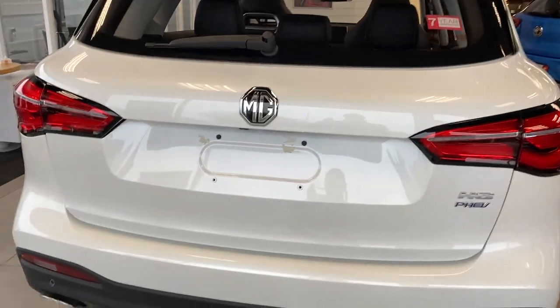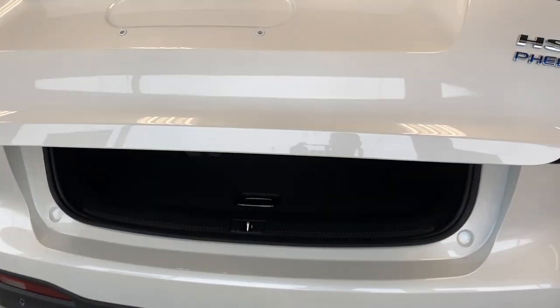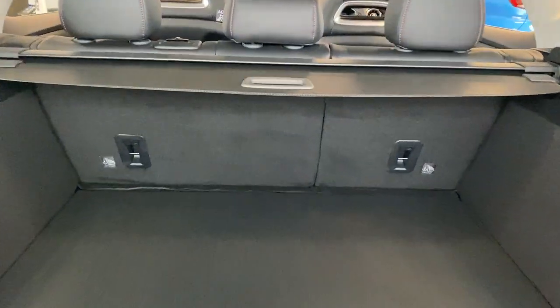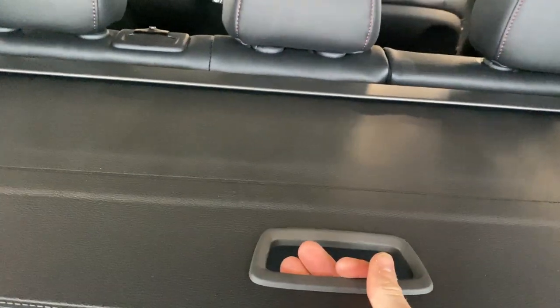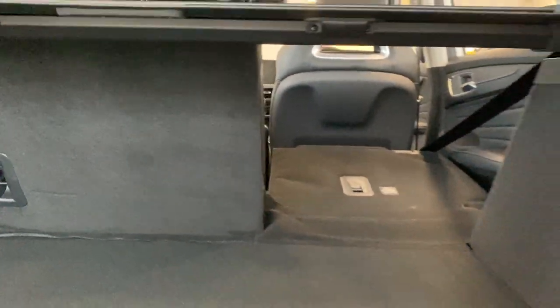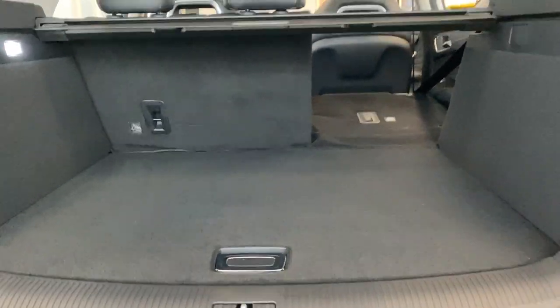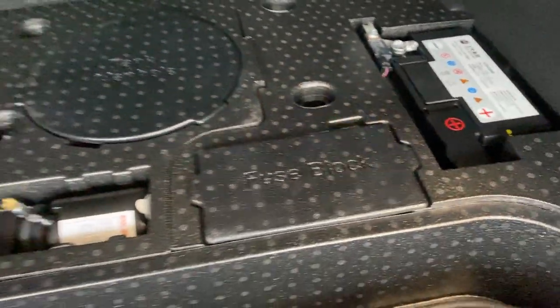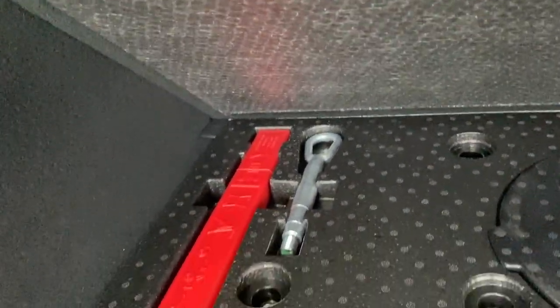I'll just hold that button there and the boot will pop up. You can see it's quite a large boot. There is a load cover — it's just a pulley style one, so I've just kept it out of the way for now. And also these seats, when you put them down, they do actually lock into position, as you can hear there. And then underneath the boot floor, you've got the charging cable, tyre inflation kit, your battery, and also tow and eye — but hopefully you never need that.